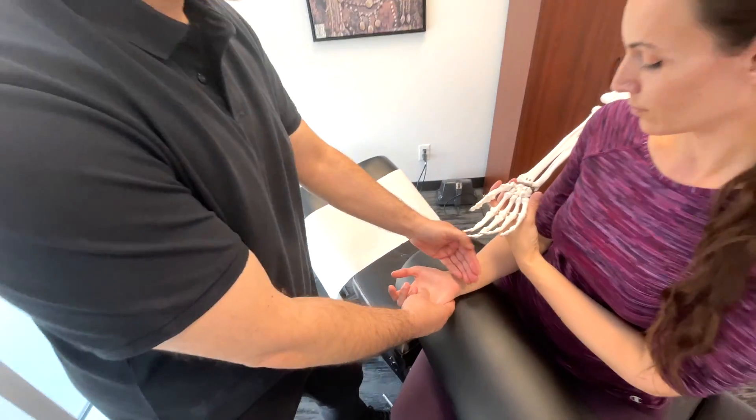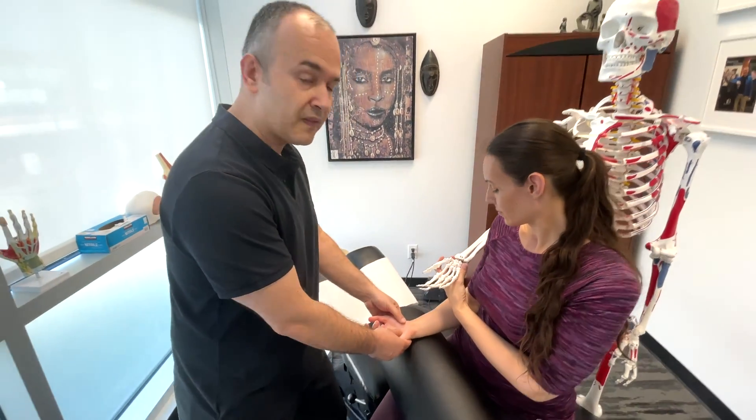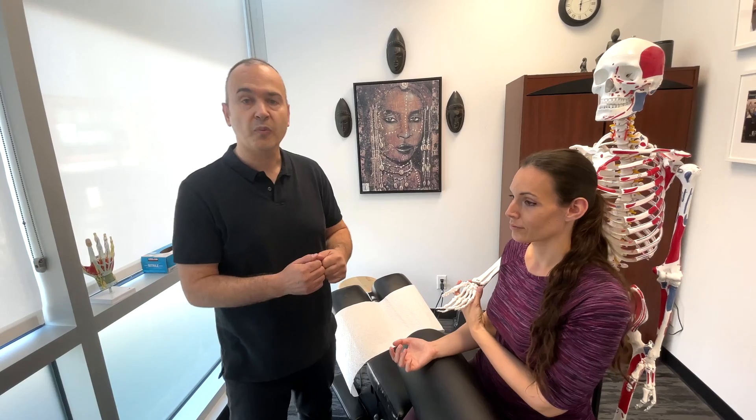So that's an easy way to remember the carpal bones. There are four in the proximal row and four in the distal row. And that is the carpal bones.